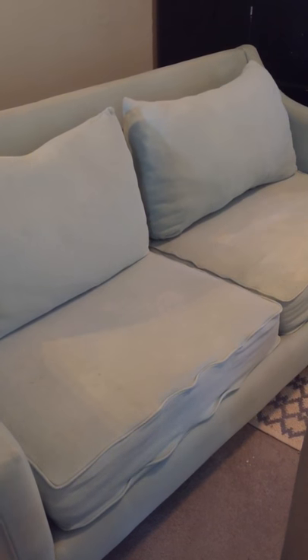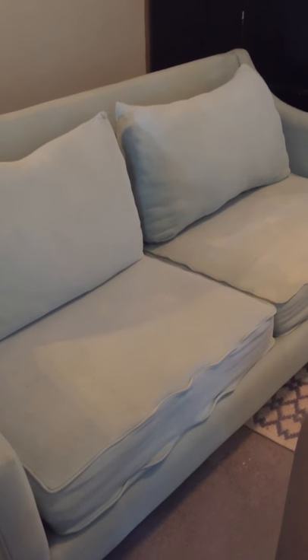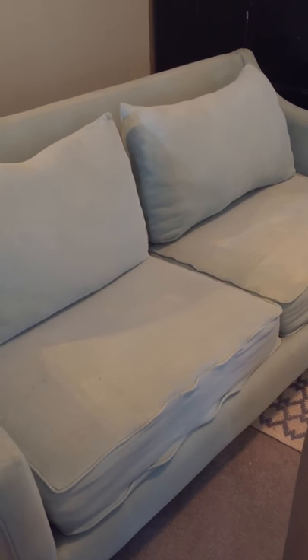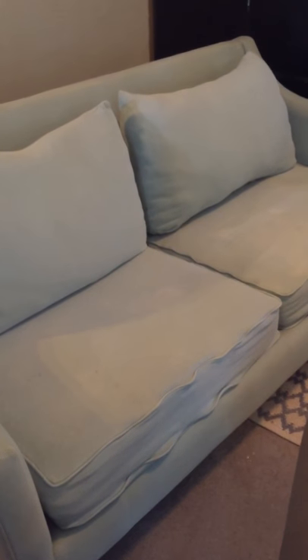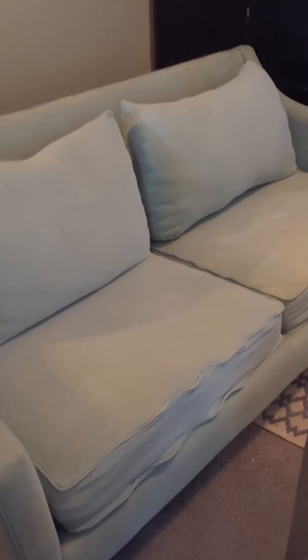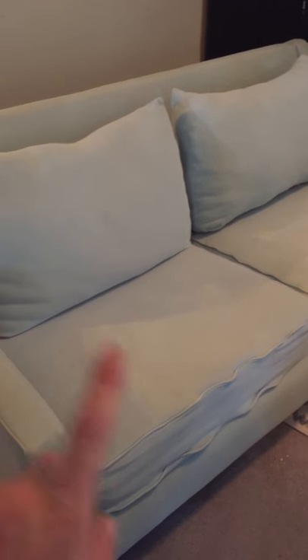Once you get that, you get the fabric medium — I bought Martha Stewart's fabric medium from Michael's. You mix two parts paint to one part fabric medium. Then you get a spray bottle with water, spray the couch down, and then you paint.